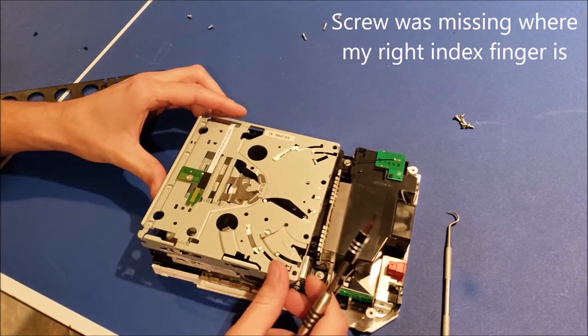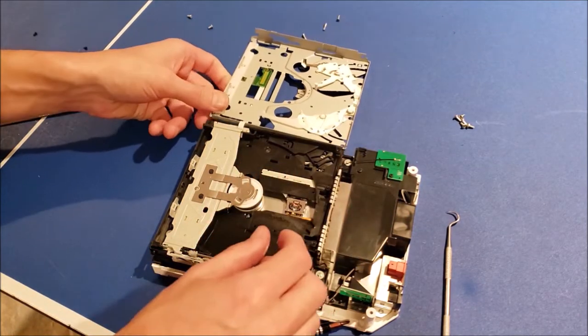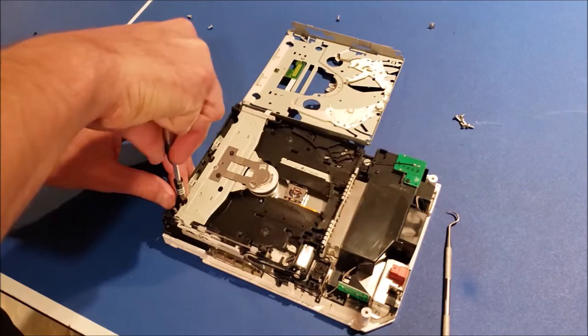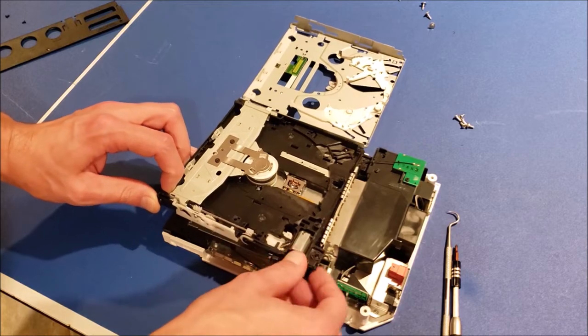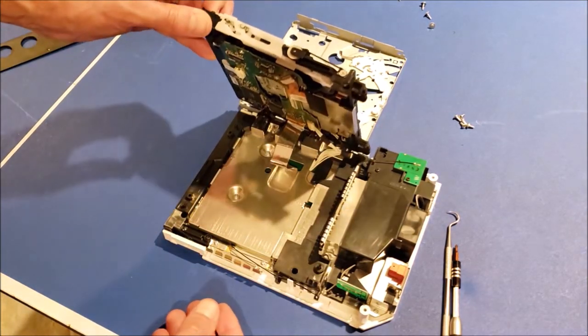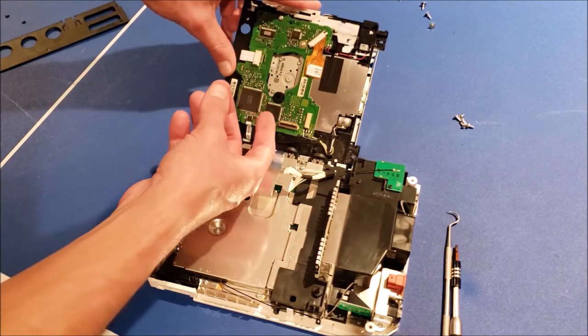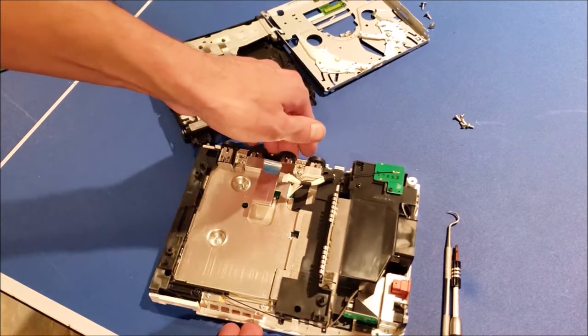There is a ribbon cable that we'll need to be careful of. We've separated the drive from the system.